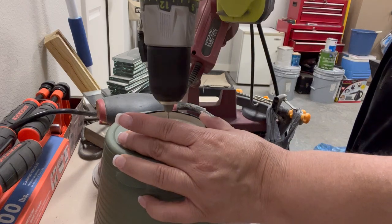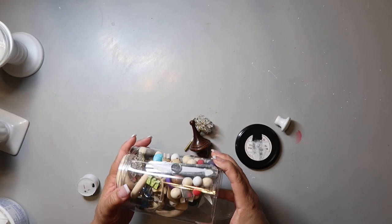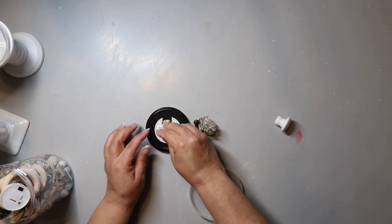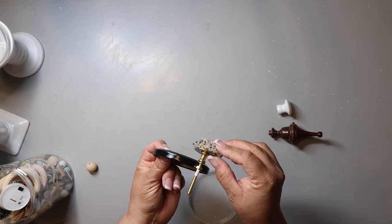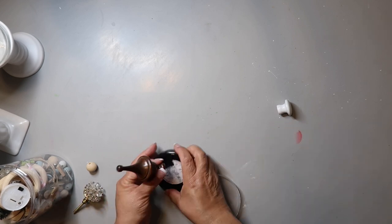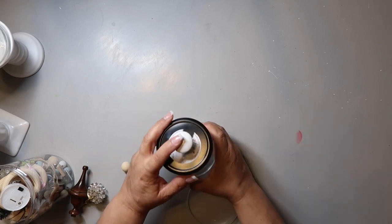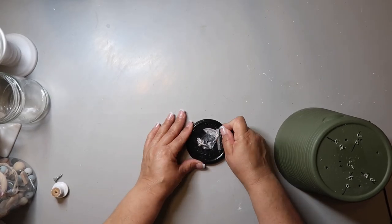I have a jar of odds and ends bits and pieces, and I had some knobs from previous projects. I was trying to find the right knob to go with the look I was going for — I wanted to do a dupe but also make it look unique to my style. I settled on a knob that was actually from something my dad made for me. By the way, when you're tossing stuff, save the knobs, save the hinges — you can use them for other projects.